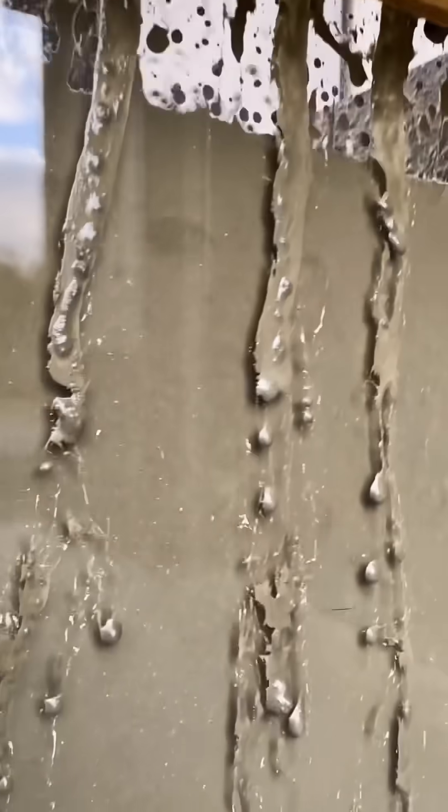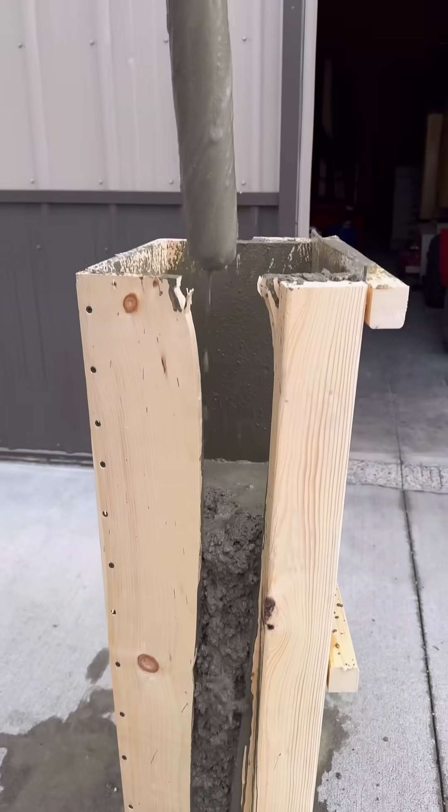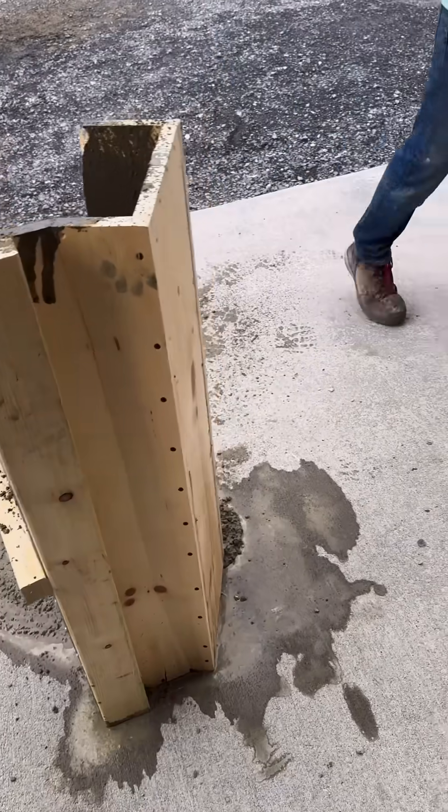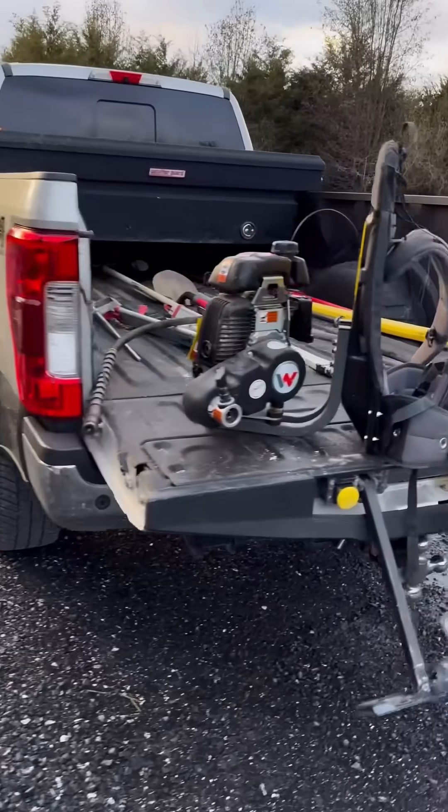Finally, one of the form boards did split in half. If you're planning on vibrating concrete, I recommend making sure your forms are reinforced — it definitely puts a lot more stress on them. Let me know in the comments if you have a concrete horror story.